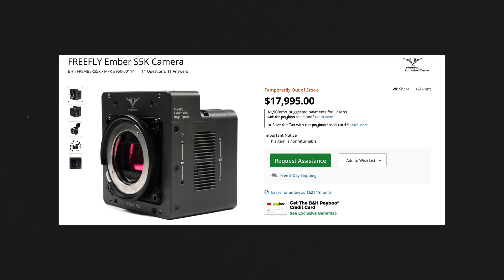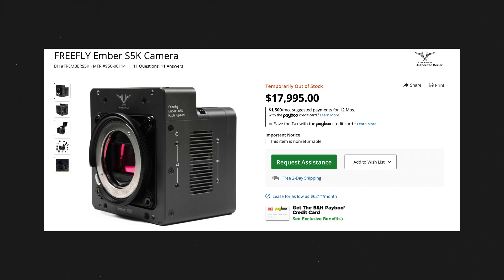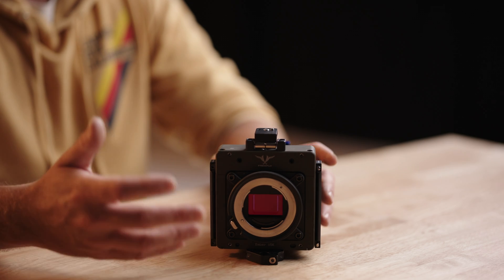First up is price. This thing retails around $18,000. You really don't need to add a whole lot to it — a monitor, maybe some accessories. Depending on the monitor you get, you could probably deck this thing out for less than a thousand bucks.